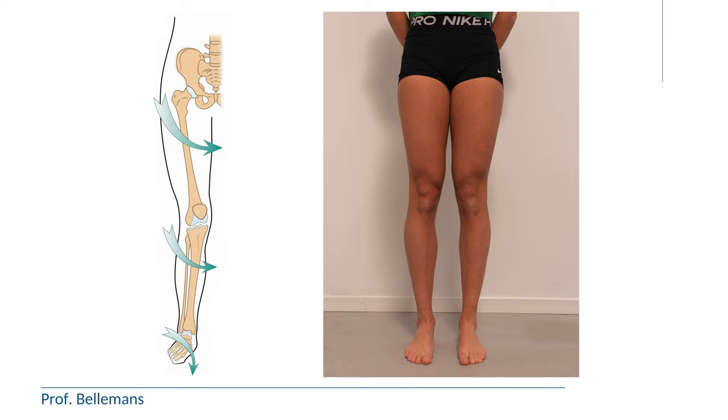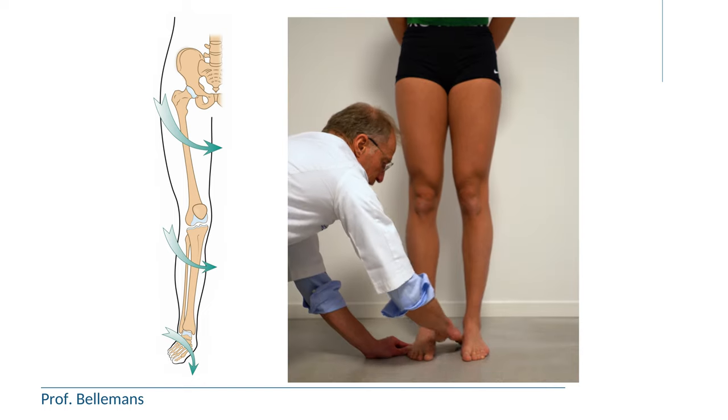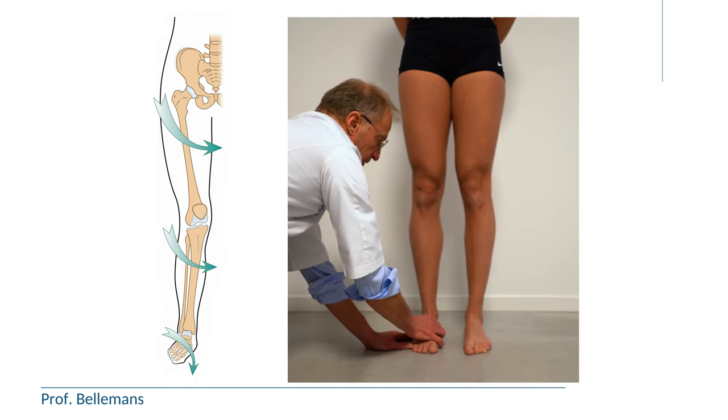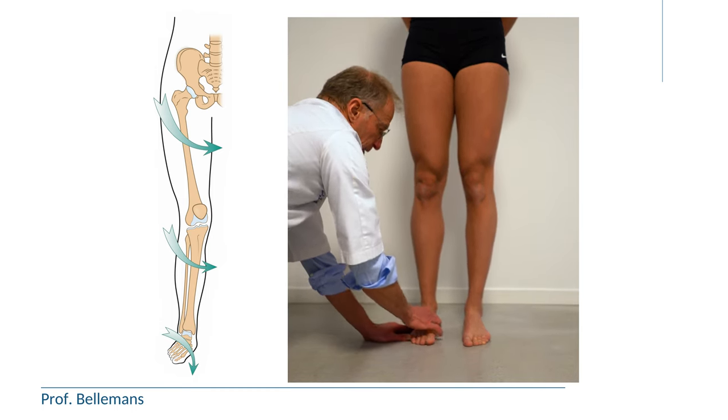Combined with, number two, flattened medial arches of the feet, so-called flat feet, which contribute to this inward torsion. Just lifting the medial arch nicely demonstrates that — as soon as you lift the medial arch, the inward torsion indeed improves.